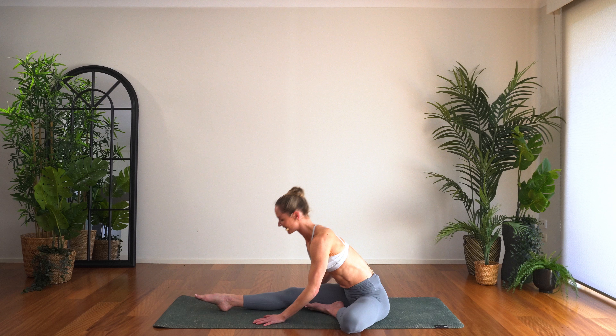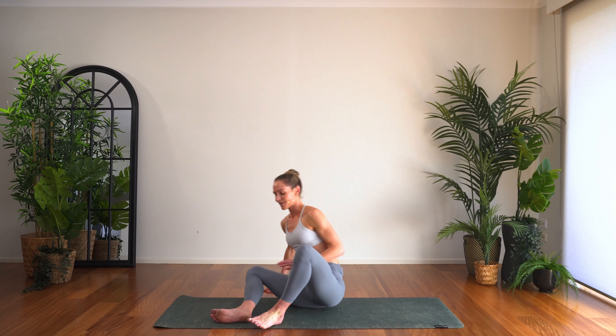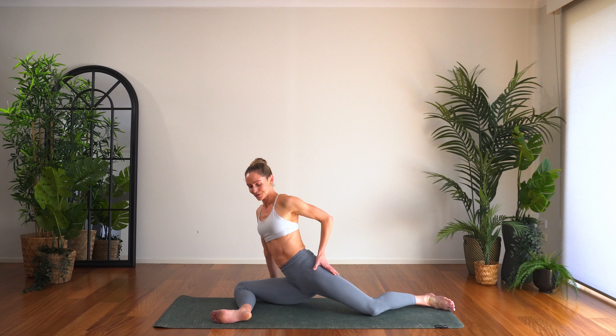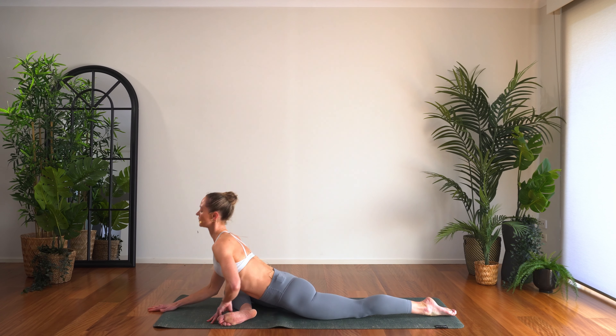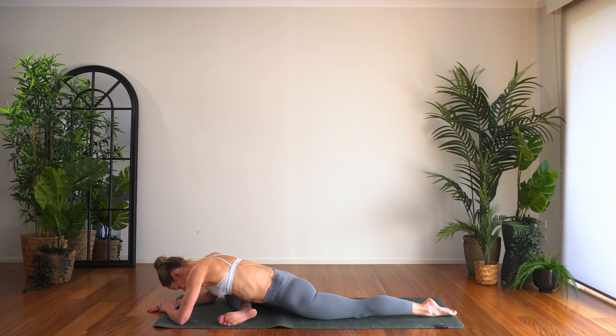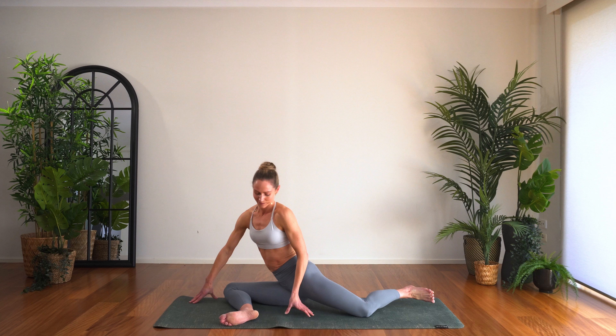Walking the hands back up, let's take the other side — bending the right knee in, stretching the left leg long if that feels good for you, or keeping it bent. Roll that hip over. Inhale for length, exhale fold on forward, finding your way down towards the earth. Just breathe there. Walking the hands back up, turning to face forward — taking the stretch for the inner thighs and side of the body.